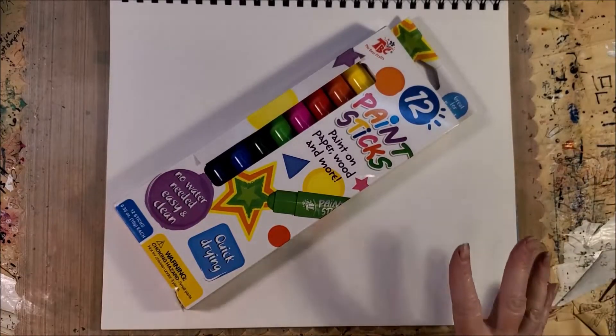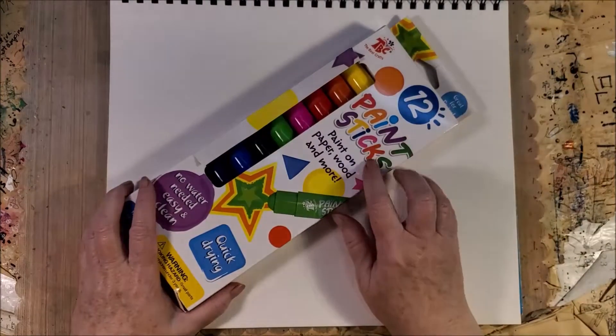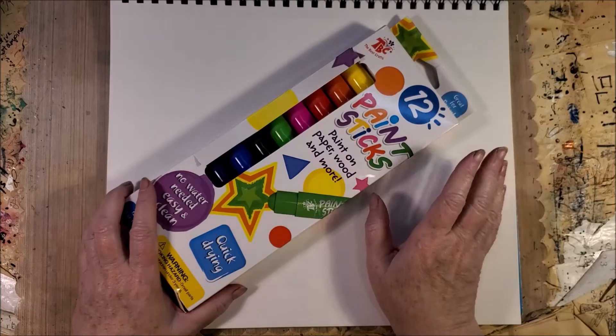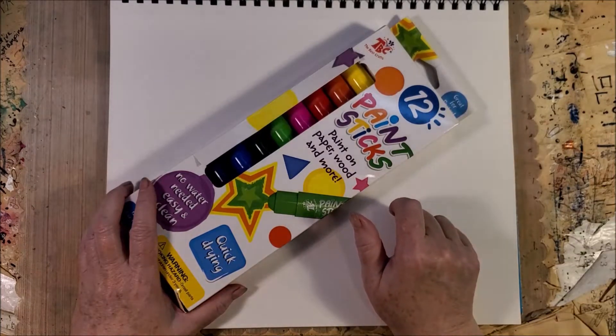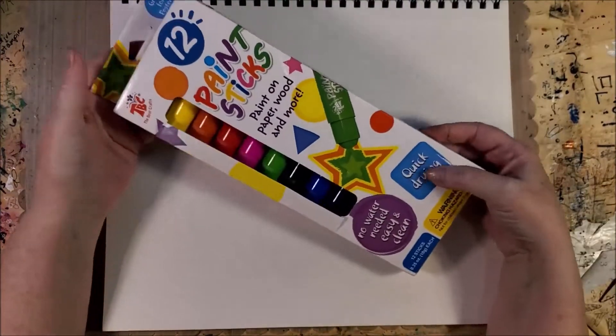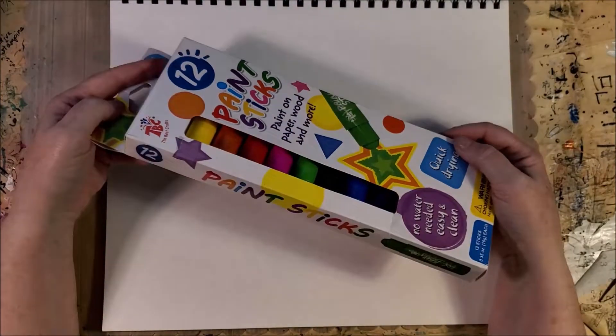Hello everyone. I saw another artist use these paint sticks that were designed for kids, and I thought maybe I would try them out, whether they're for kids or for adults.